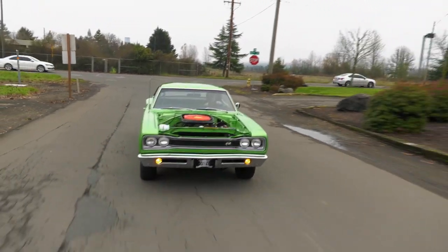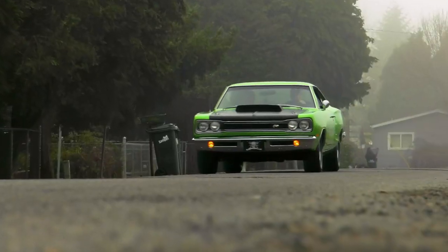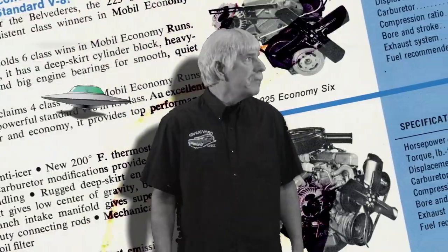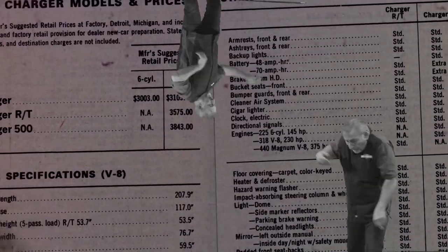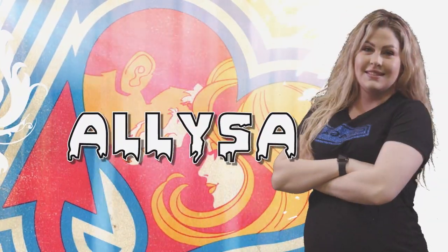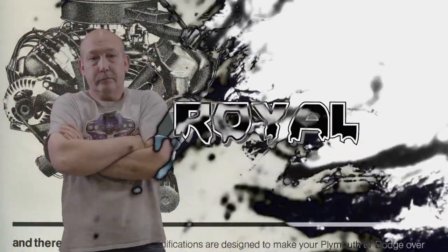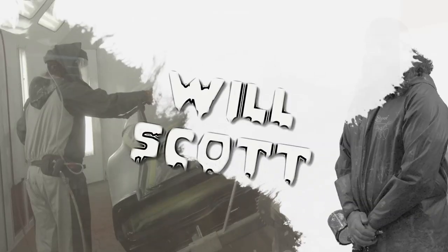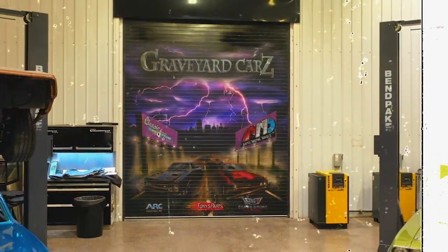Before we do, let's take a long step back in the Graveyard Cars time machine and see how this car got started in Springfield, Oregon — dead Mopar muscle cars are coming back to life. Restored by Mopar master Mark Warman, joined by his cousin Dougie, his apprentice and daughter Alyssa, his childhood best friend Royal, and his protege painter Will Scott. This is Graveyard Cars.